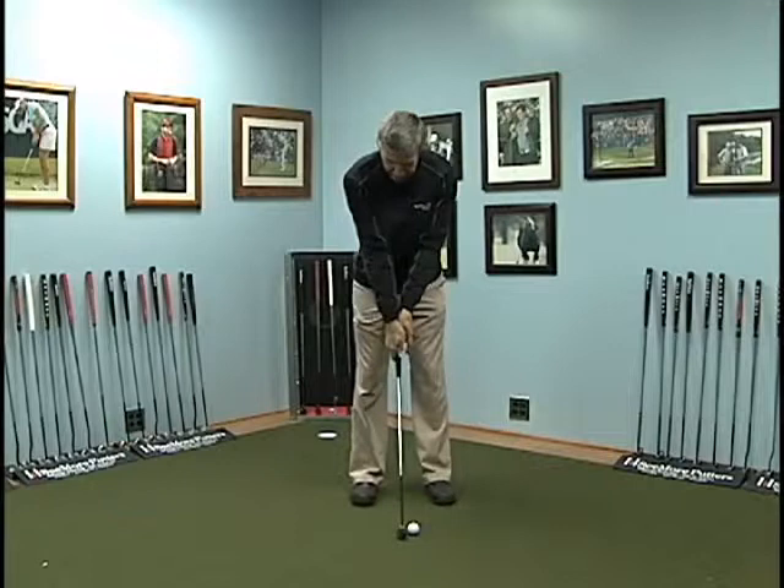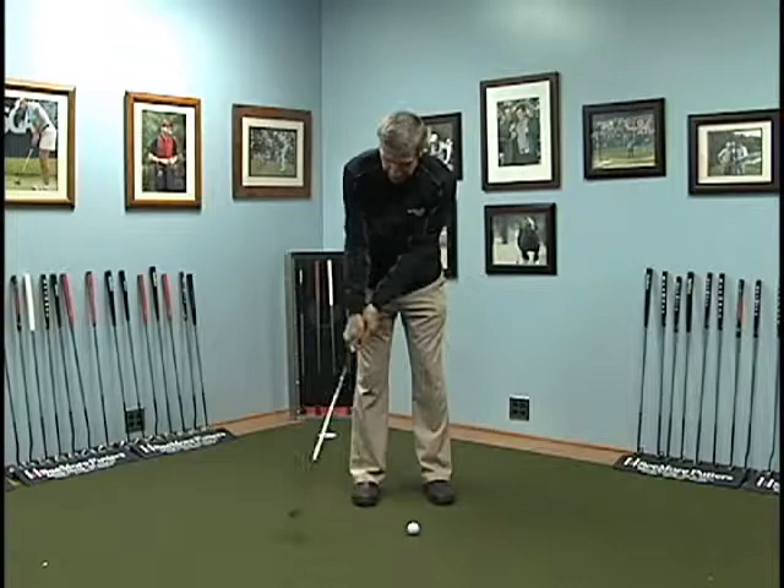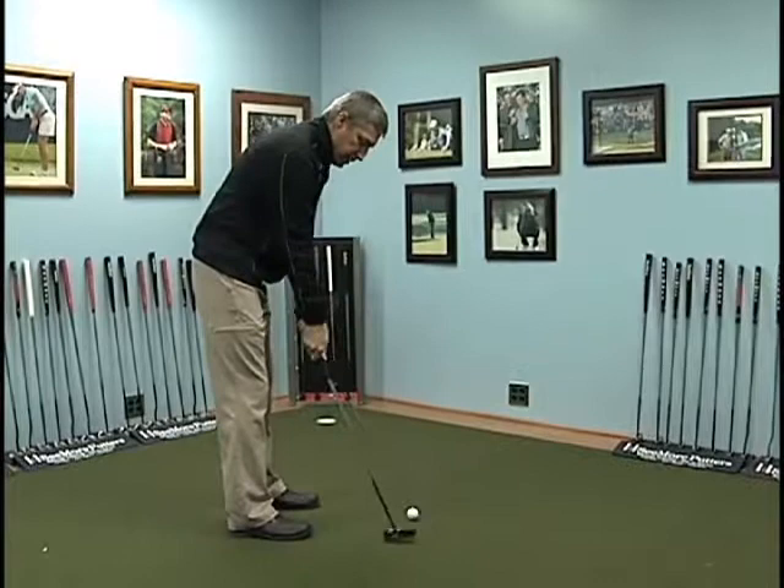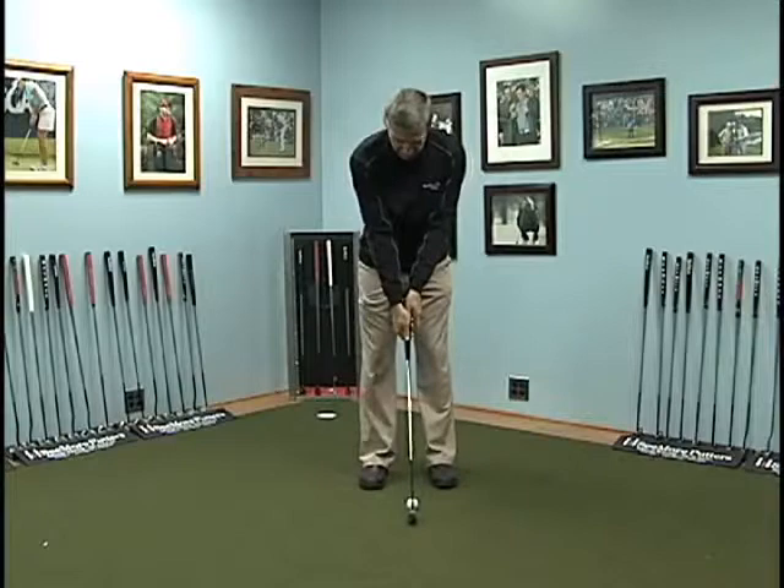Think of how many times you see people with that right hand too weak on top of that putter head. Without them thinking about it, their natural takeaway is outside that line. They're taking it outside that line, so then what they have to do, if they think they want to make an arc stroke, they've got to tell their hands to make an arc stroke.